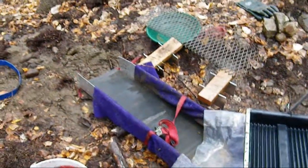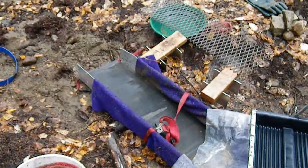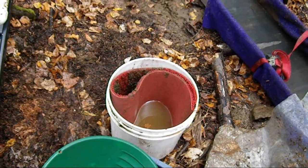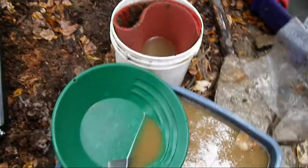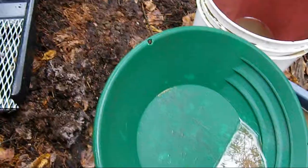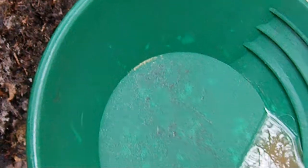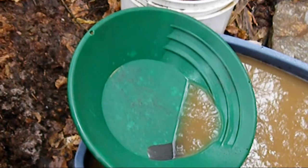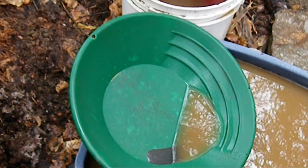I did a clean out of the carpet in the safety sluice. I took a little bit of material off the head, a little bit of material off the tail, and did a real quick pan out of it. A lot more gold than I had hoped to see for a safety sluice — I was hoping that the G1 would catch more of this. I may need to go back to riffles and carpet, or I don't know what.